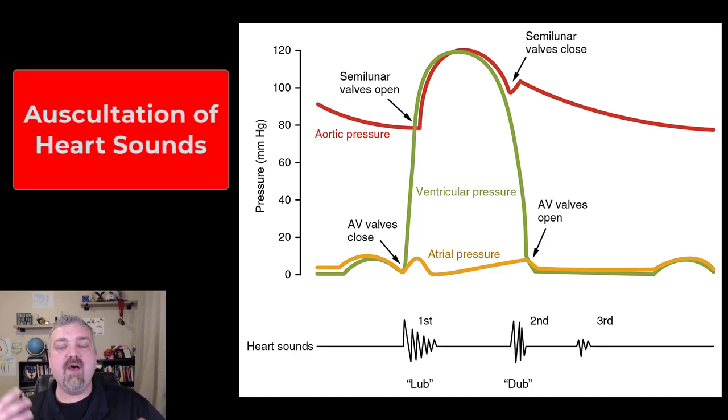Hey everybody, Dr. O. In this video, we're going to talk about auscultating or listening to the heart, and we're going to talk about heart sounds.